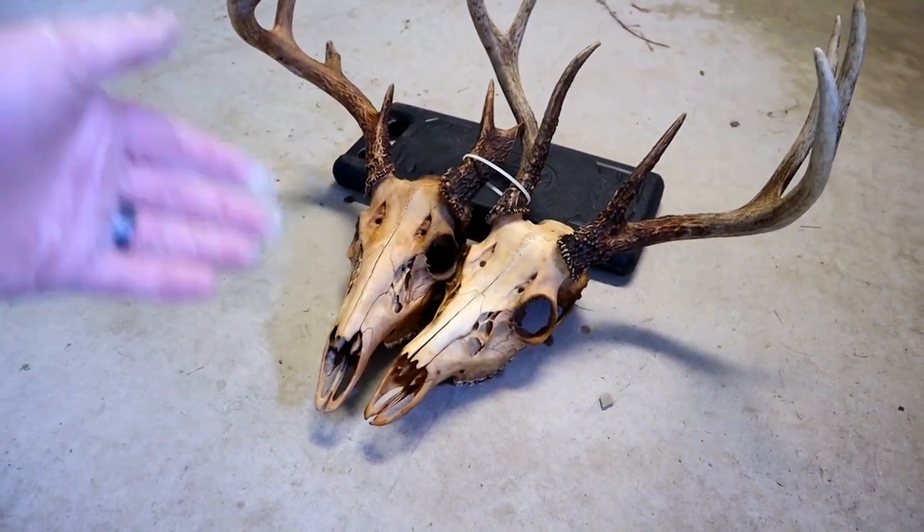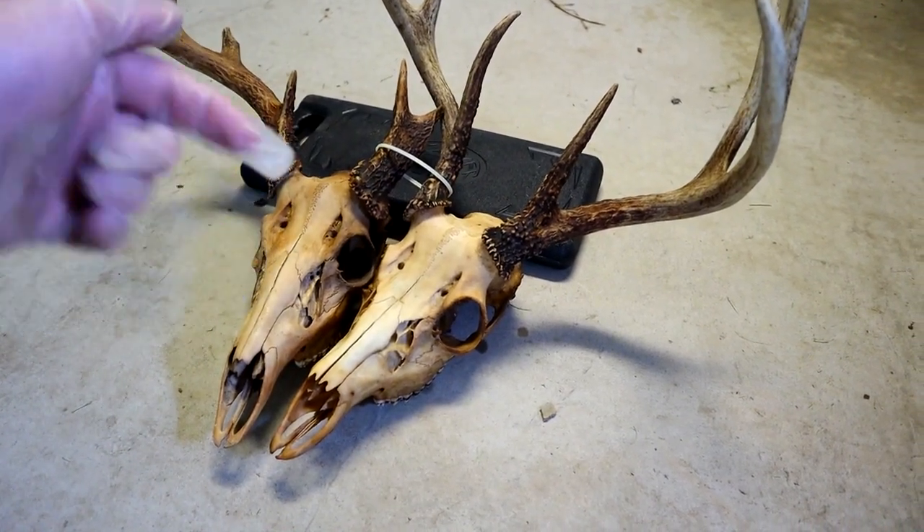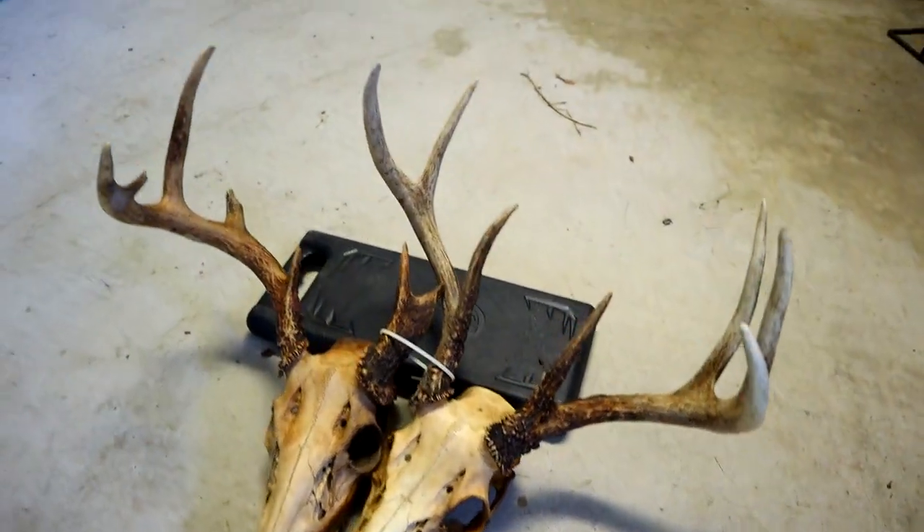Let me know what you guys think — is the sand method something you're willing to try? Drop a comment below. I hope you guys enjoyed the video. Hunting season's around the corner — we're going to be up in the tree stand with the crossbow and with the rifle. Stay tuned for some hunting videos coming up this year. Thanks for watching Mooch Life. Don't forget to subscribe, hit the notification bell if you want to, and peace out.